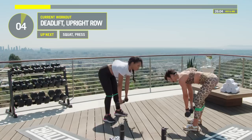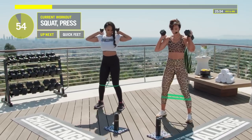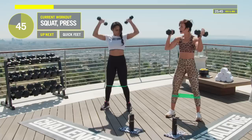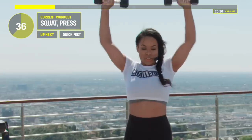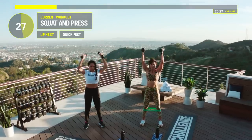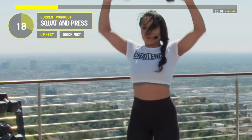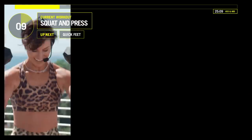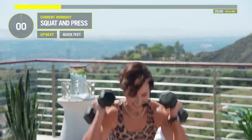Now put these weights on our shoulders — going right into a squat and press. Sit that ass back, shoot those weights up. This is exactly the body parts we're going after today: ass and, getting those weights above your head, the core. Try to stay on those heels — almost like you're sitting down in a chair. We've got about 15 seconds left, then we'll put those weights down.